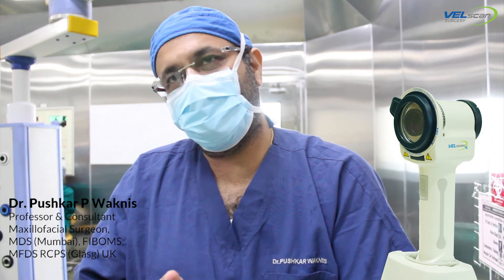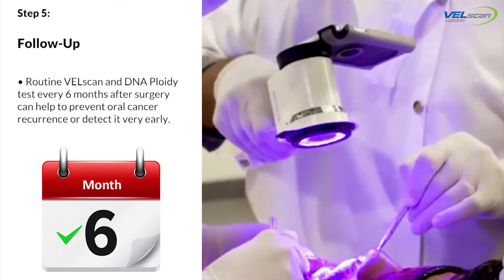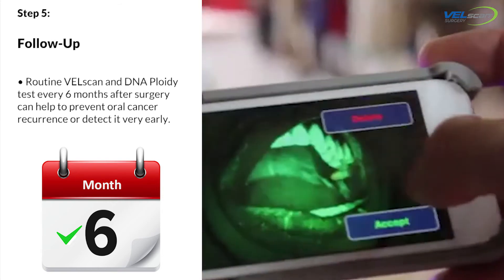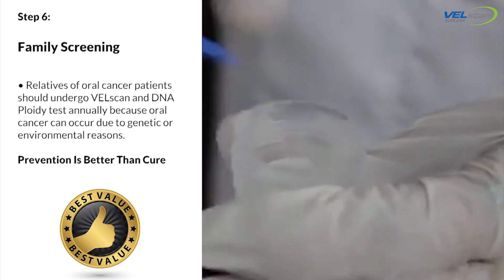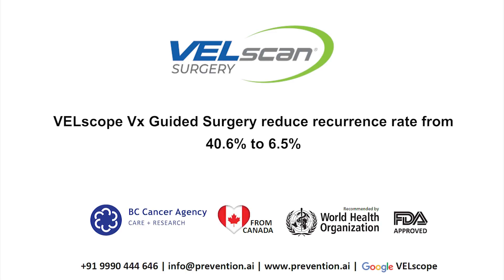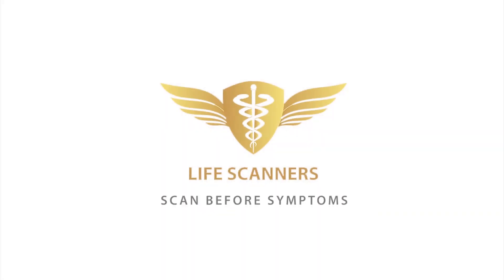Not only that, the deep surface of the cancer is where recurrence can occur. When you remove it, you can take the deep surface and see it with the well scan. If everything looks green, it means the tumour is not there.